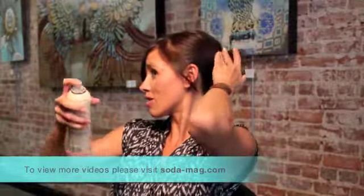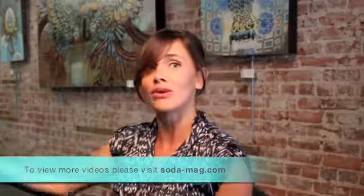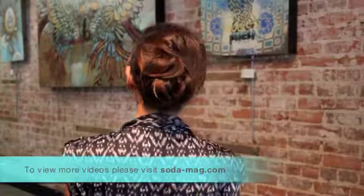A little spray — spray any flyaways down. If you see anything, pin it up and you're all set. Quick and easy updo.